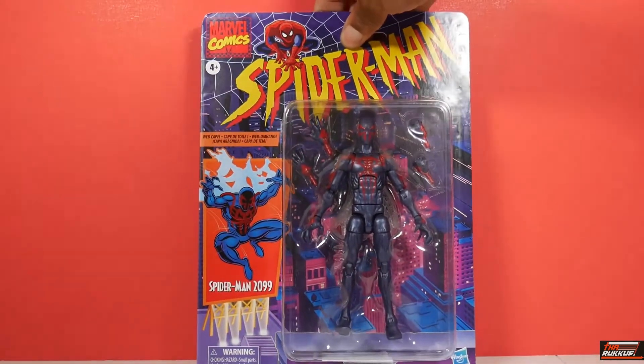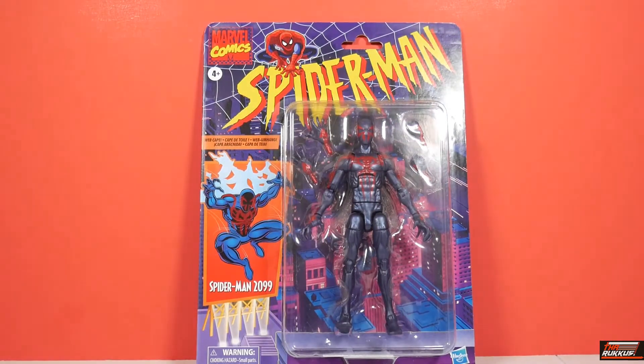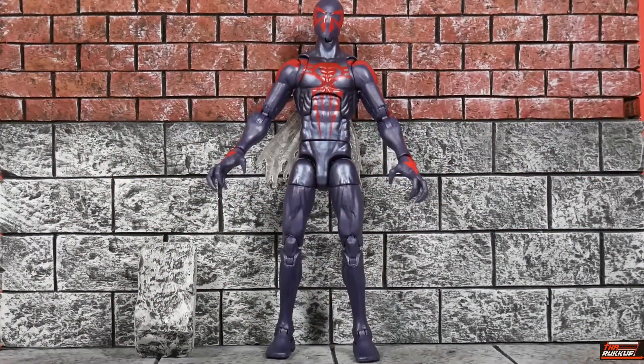We get our last look at Spider-Man 2099 in packaging before he comes out. Here we have Spider-Man 2099 out of the packaging. As stated previously, this is just a re-release. There are some differences we'll go over, but essentially it's the same color scheme, same style of costume with some slight alterations — you've got the blue with the red highlights.